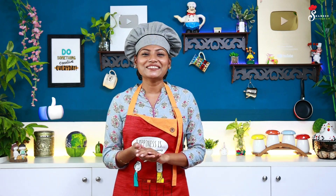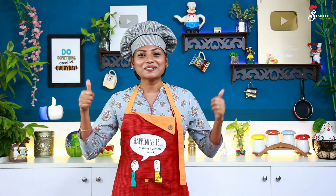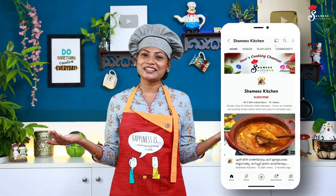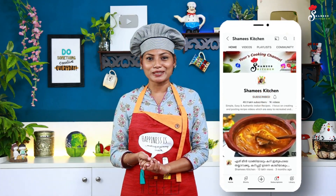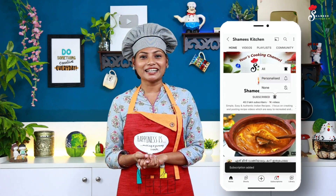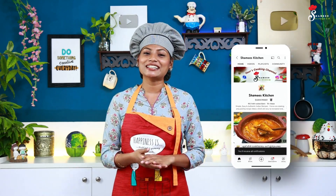If you want to skip this video, please like this video. If you want to subscribe to our Chami's Kitchen channel, please subscribe. If you want to subscribe to our channel, please like this video and subscribe.